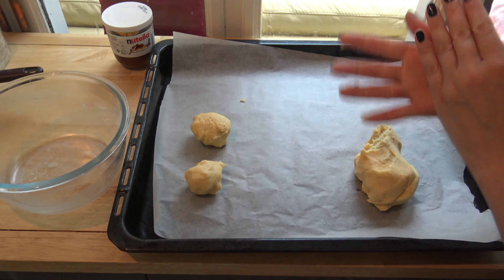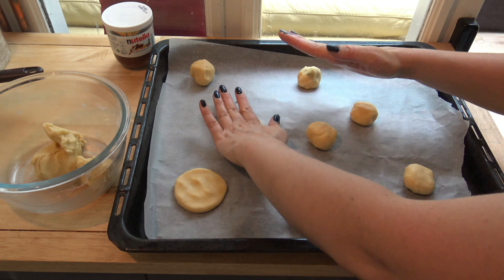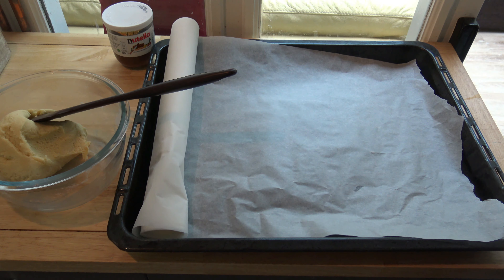4. Now make 16 balls with the dough. 5. Put them on a baking tray. 6. Please, don't forget to put baking paper on the tray.